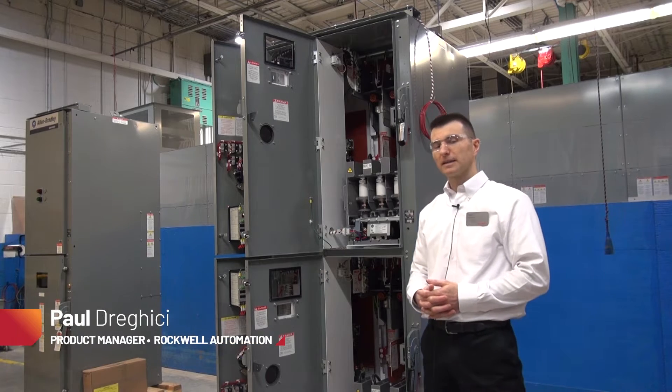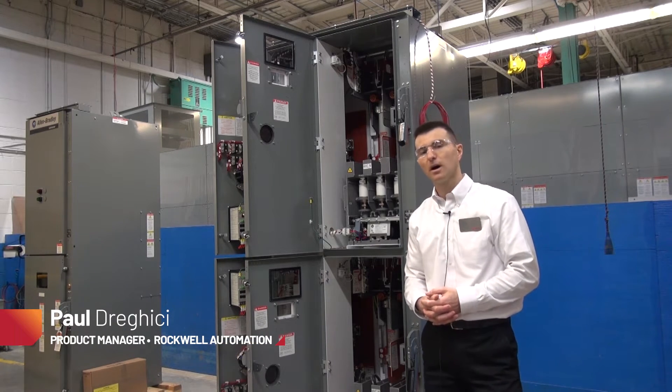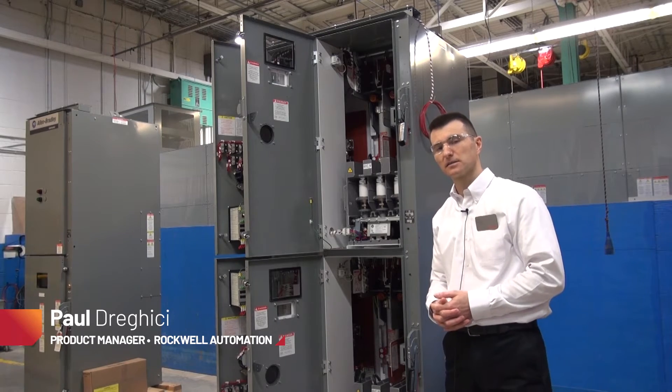In this video we will be looking at accessing the cable connections for the load side of a 2-high Rockwell Automation across-the-line starter.